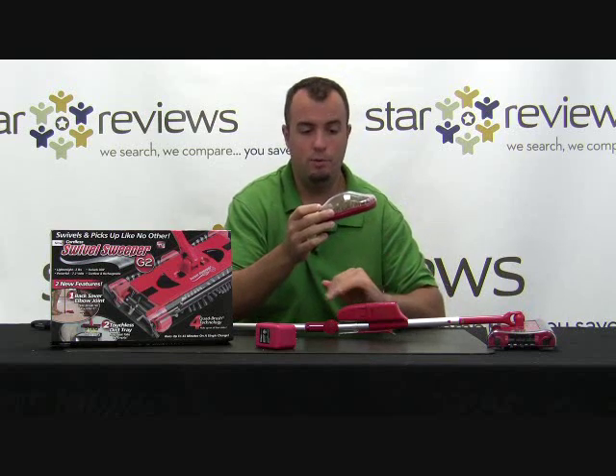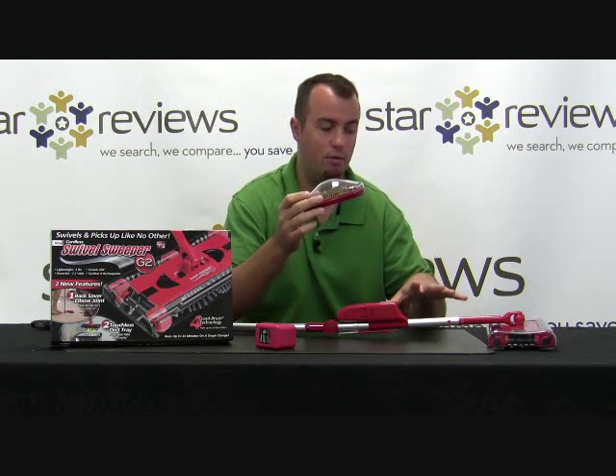Also with the G2, you're going to get the mini sweeper — it's just like a bonus gift. We're going to show you how this really helps you with those quick cleanups if you don't want to take out the full-size Swivel Sweeper G2. Let's get right into our test and show you how this works.